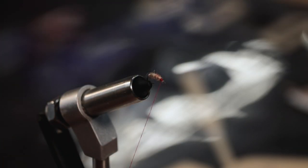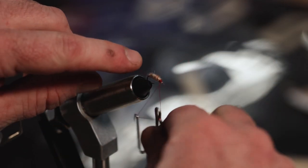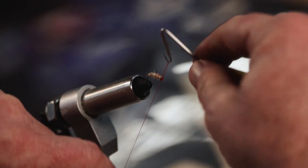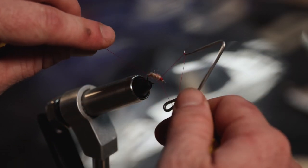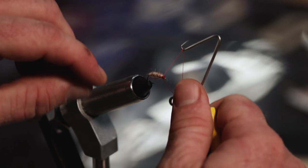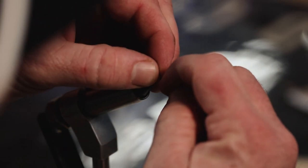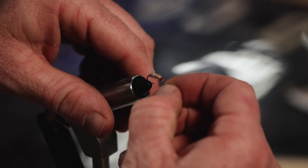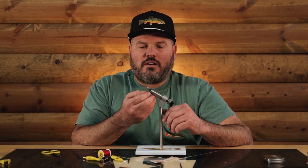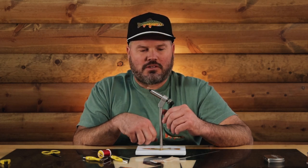Now we whip it, because we are done. The last step to this would just be to add a little head cement. What's the right way to whip finish? Everyone likes to do it a little differently. That right there is a killer bug. A little head cement on there just to make sure everything's real secure.